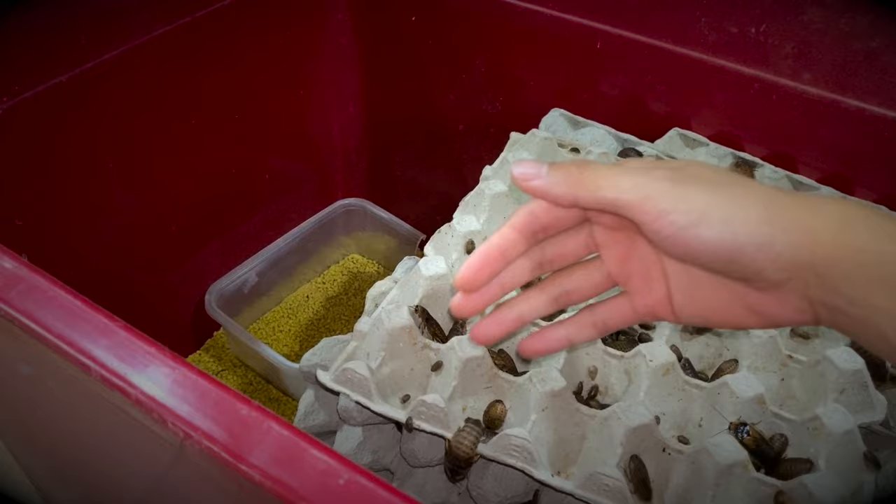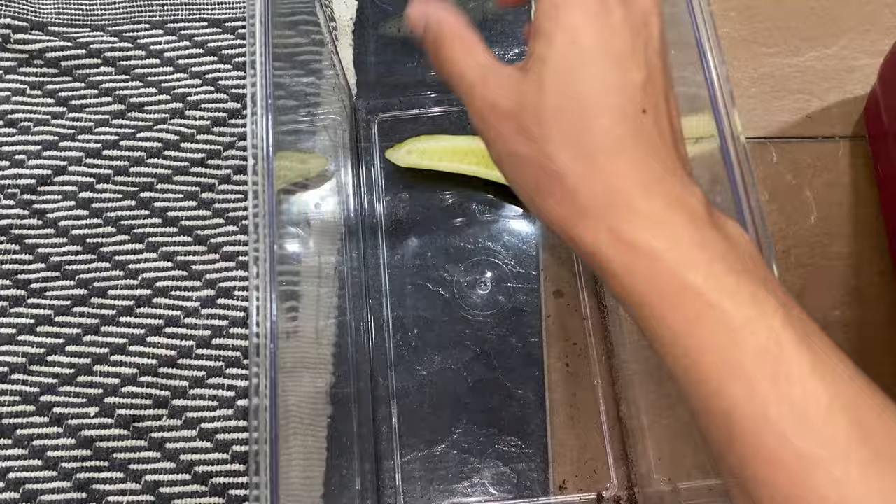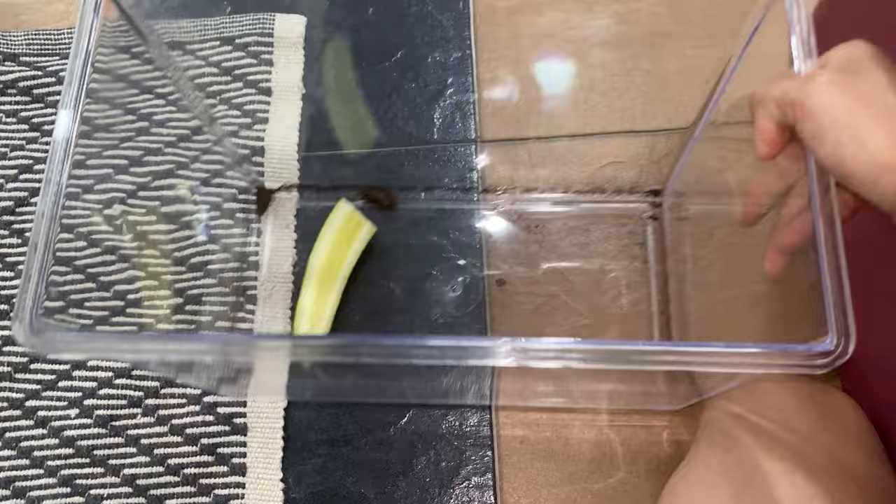So for roaches, we're going to put different sizes. We're going to have to wait a few days because these roaches have already been gut-loaded with the pumpkin.